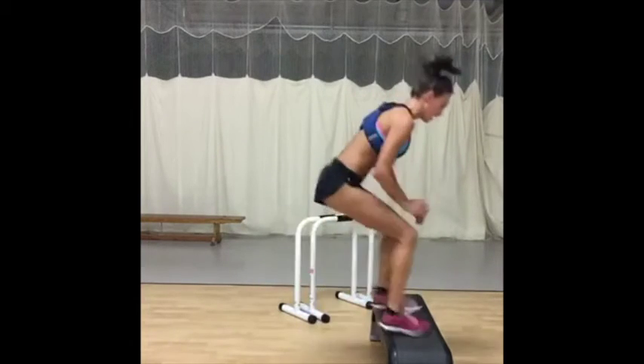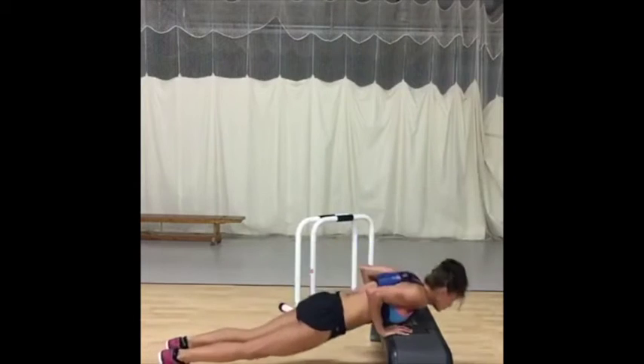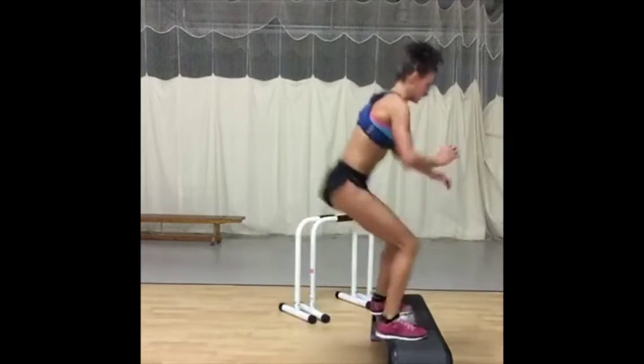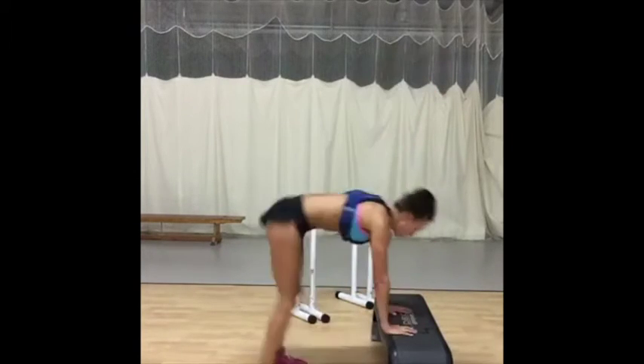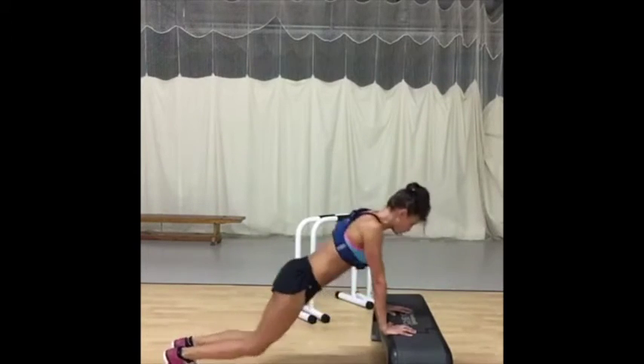Your elbows are close, your abs are in. You should be doing those reps right now. So your arms are right down your body — push up.